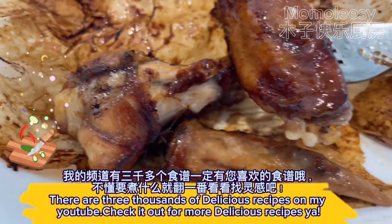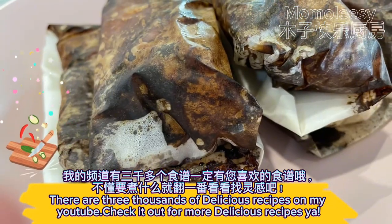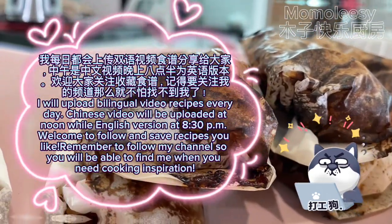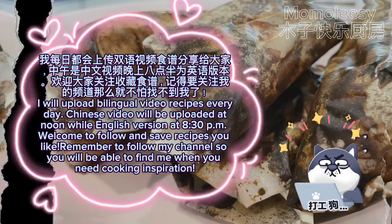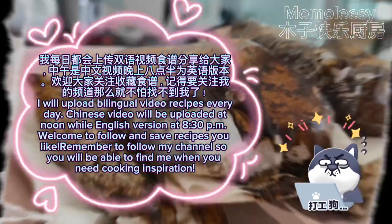There are three thousand delicious recipes on my YouTube channel — check it out for more. I will upload bilingual video recipes every day: the Chinese video will be uploaded at noon while the English version is at 8:30 p.m. Welcome to follow and save recipes you like; remember to follow my channel so you will be able to find me when you need cooking inspiration.